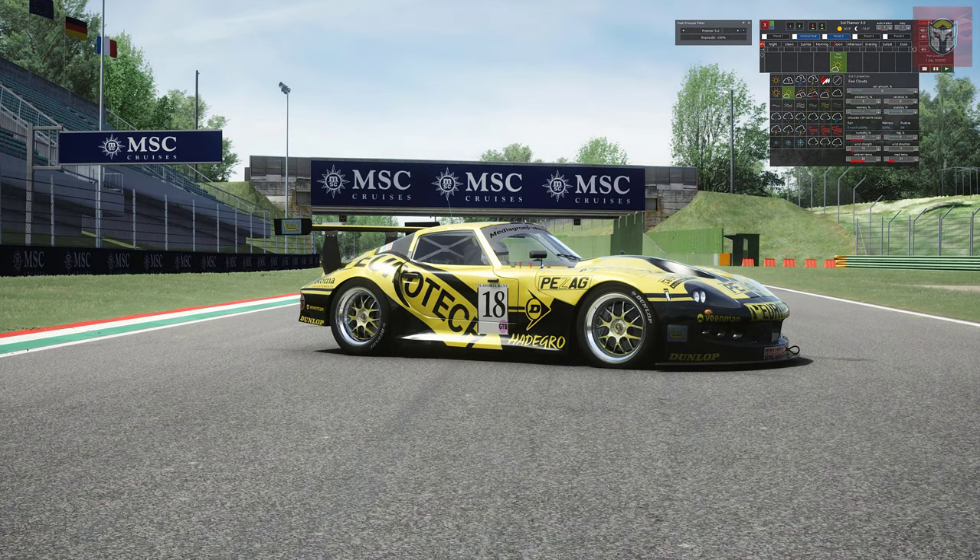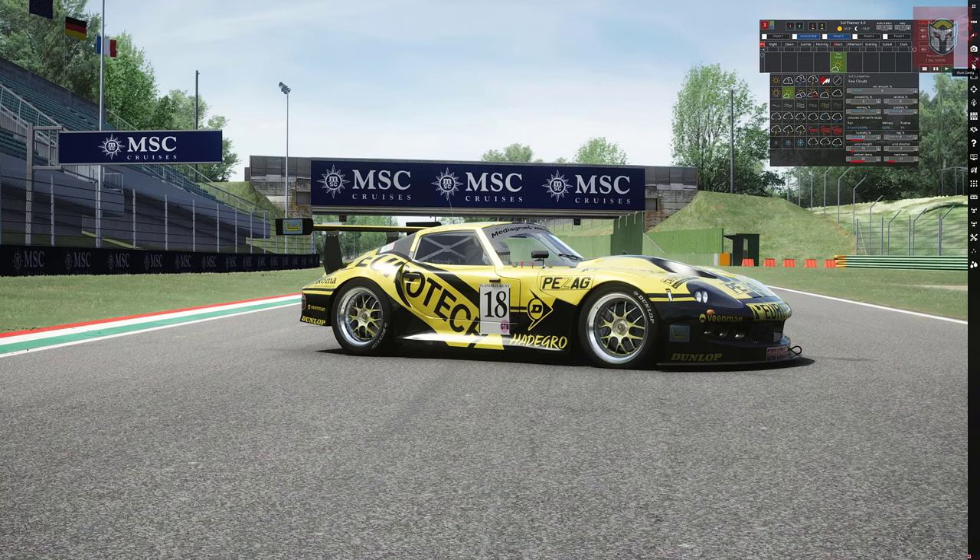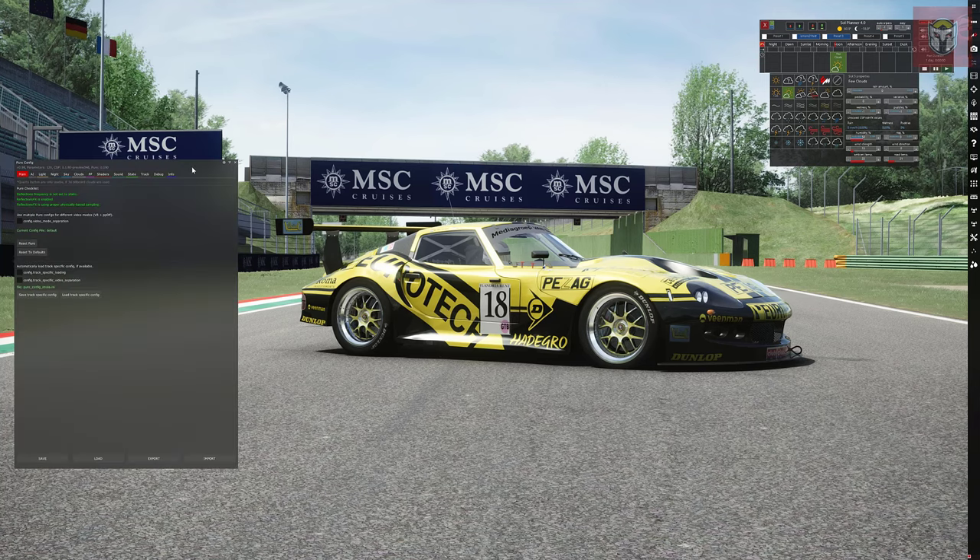We're going to click on Premiere 5.0 and see what happens. The screen does all its different changes and we are up and running with it. Now, you can change the exposure on a lot of PP filters, but on this one it doesn't make any difference - it's all controlled by Pure, so moving that slider doesn't do anything. Let's now go into the Pure config, which is where all the important parts are for PP filters specifically designed for Pure.